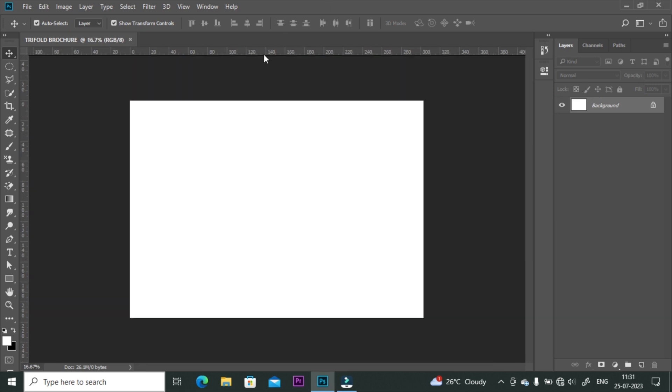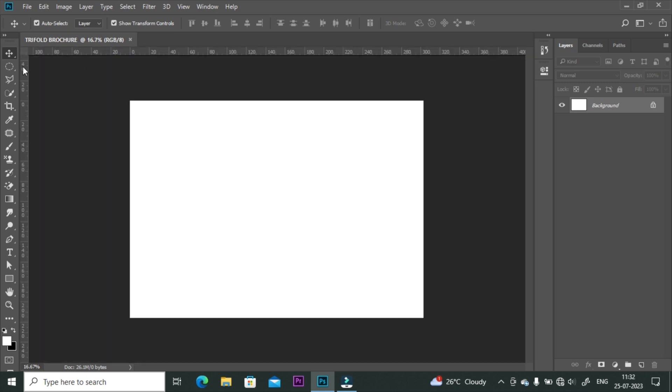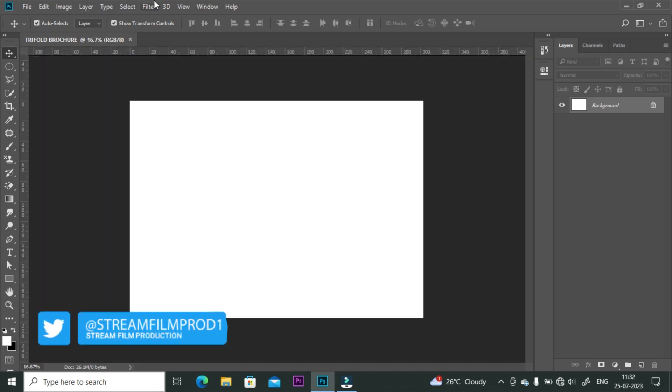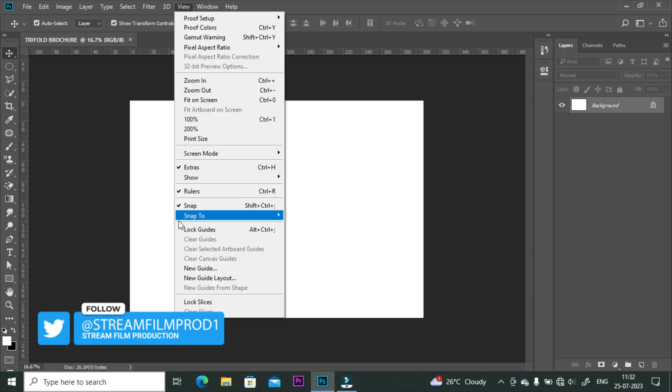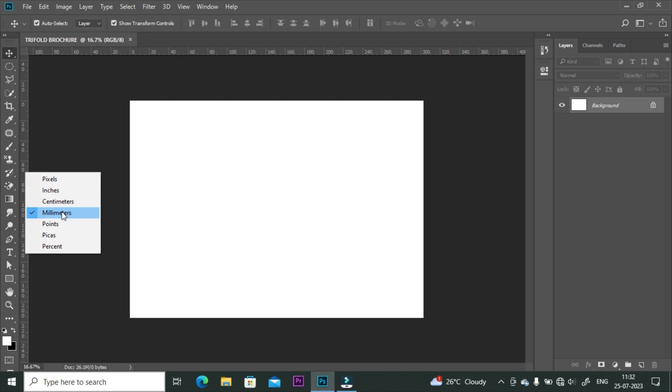Press Ctrl plus minus key to zoom out. First of all, press Ctrl plus R to unhide rulers if you can't find them. Also, you can go to the View tab and click on Rulers. Press right click on the ruler and set it as millimeter.